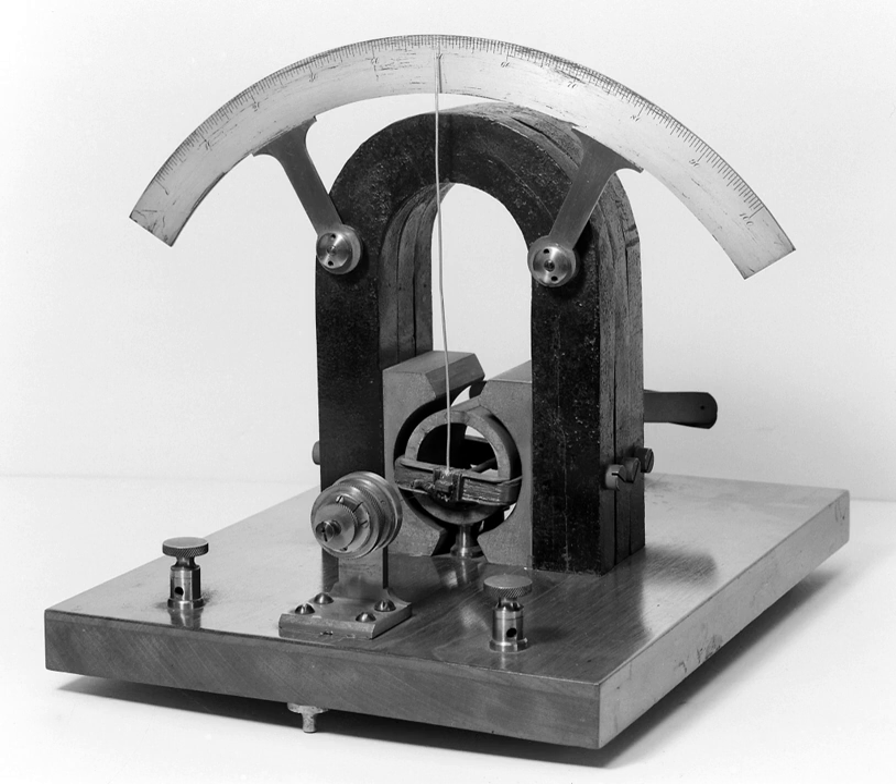Modern galvanometers of the Darsenville-Weston type are constructed with a small pivoting coil of wire, called a spindle, in the field of a permanent magnet. The coil is attached to a thin pointer that traverses a calibrated scale. A tiny torsion spring pulls the coil and pointer to the zero position.